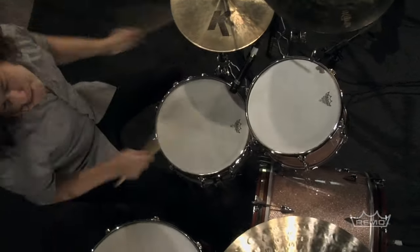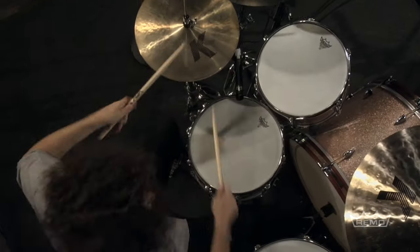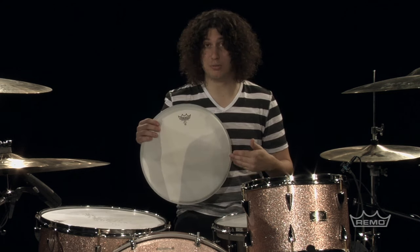It's a very versatile drum head. It's the same thickness as an emperor, but it's a single ply, which means it's thick enough to take a beating. It's light enough to be very versatile with tuning. So it's good for heavy hitters, light hitters, a variety of music. I'm a very big fan of the Remo X-14.